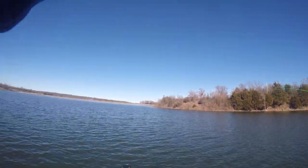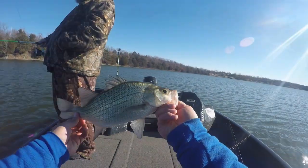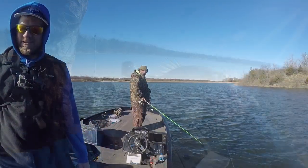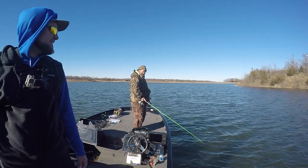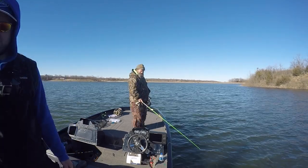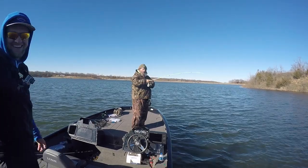Got him! I got him! Spoon Man! White bass! He's hungry! You got a quarter? You're freaking kidding me!